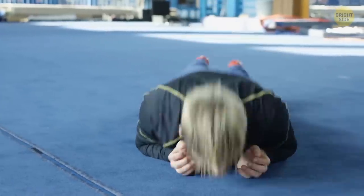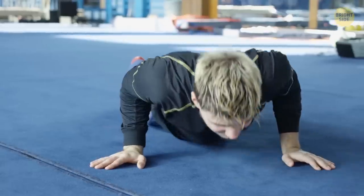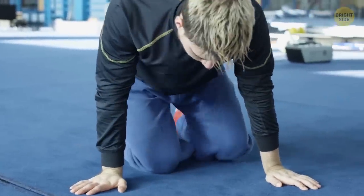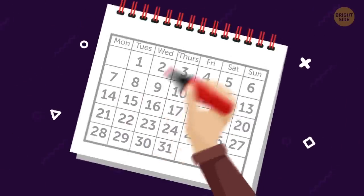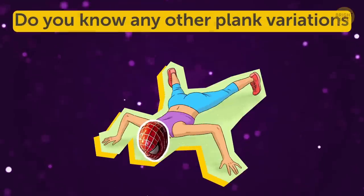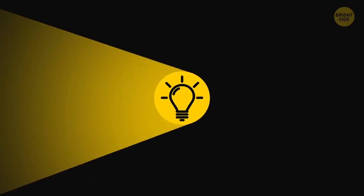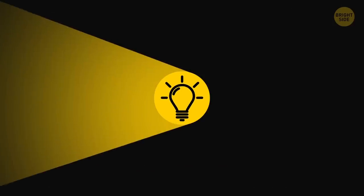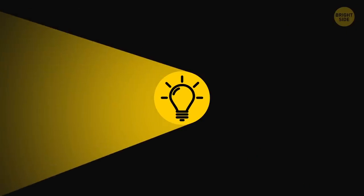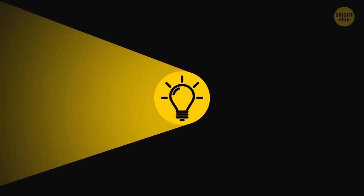So that's it for today's planking workout. I bet your muscles are aching right now, and they should be. After all, plank is a real endurance exercise, and what you've done today is a lot of extra training. Repeat this workout two or three times a week, and you'll see your body transforming within a month. Do you know any other plank variations that might be useful to add? Let me know in the comments. If you learned something new today, give this video a like and share it with a friend. Stay on the Bright Side of life!